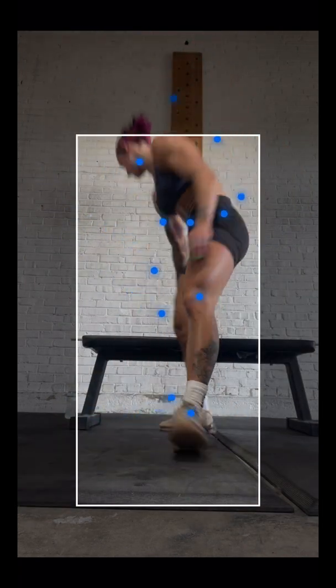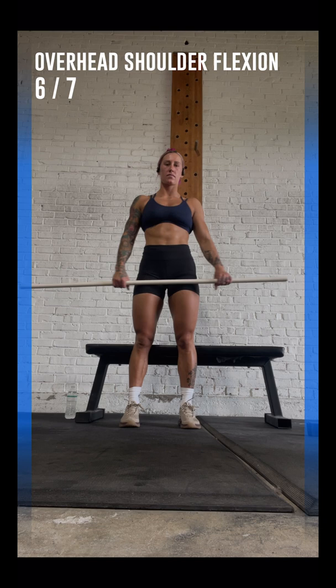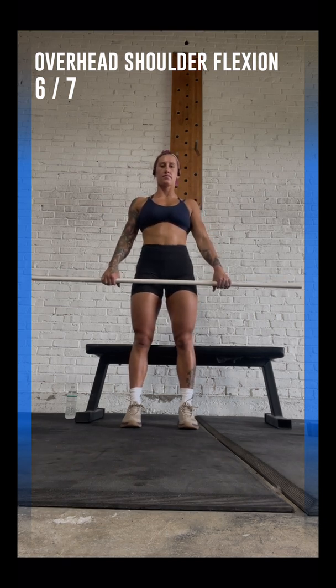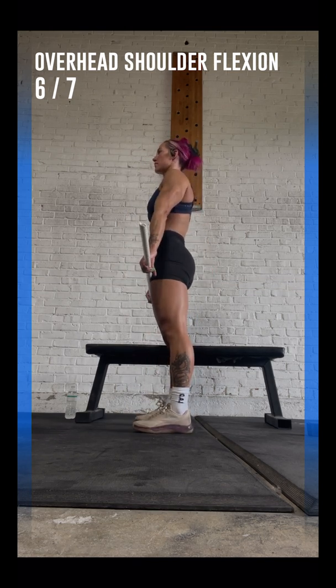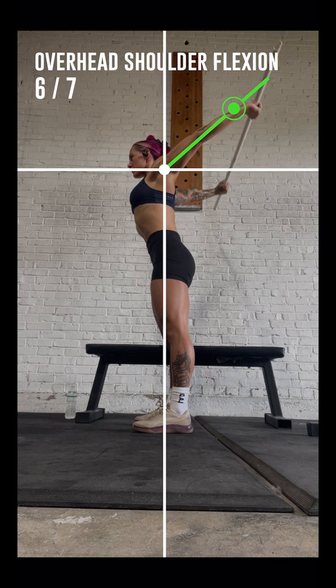Please take a PVC stick, go backward into the bounding box and stand in front of the camera. Now with your hands straight down, hold the stick at shoulder's width. Please turn left so your right side is facing the camera. Now straighten your hands and raise the PVC stick as much as you can without bending your back.